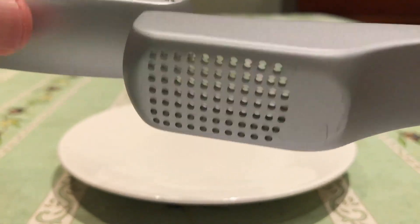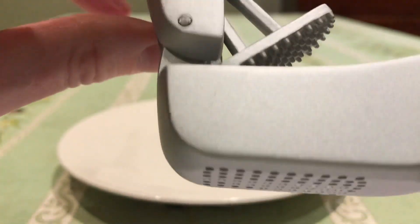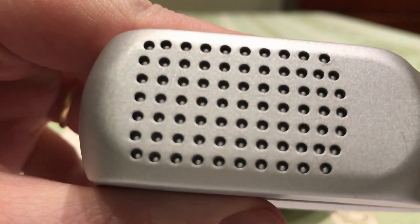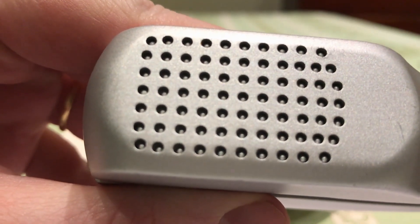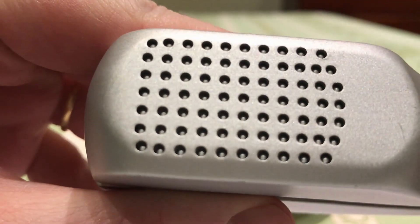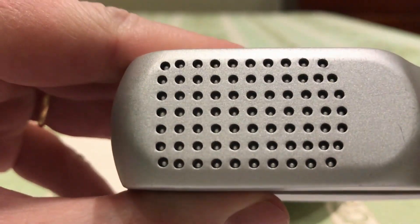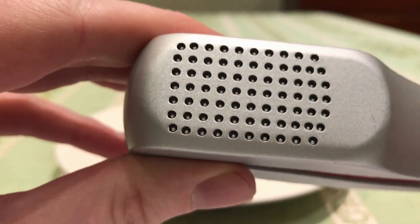If you look at these holes here you can see that the pins are designed perfectly to go into the holes. There's about a millimeter short of hitting the edge of the grill there, and the reason for that is so that it can push the garlic out and leave the skin behind, a bit like a miniature potato ricer.